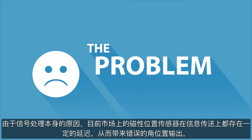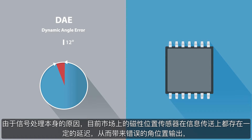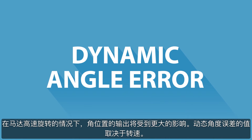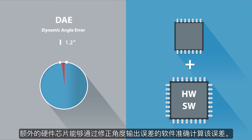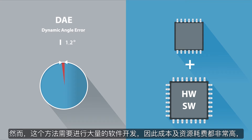Magnetic Position Sensors on the market today experience a propagation delay, which is caused by the nature of signal processing. The value of the so-called dynamic angle error depends on rotation speed. This delay has led to wrong angle position outputs, particularly at high rotation speeds. Additional hardware chips are able to calculate this error by means of a software correction on the output angle. However, this approach is cost and resource intensive as it calls for a huge software development effort.